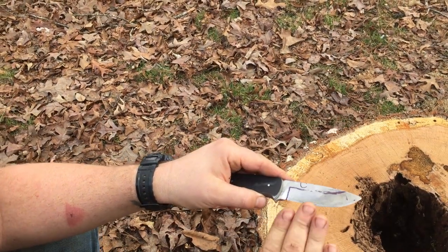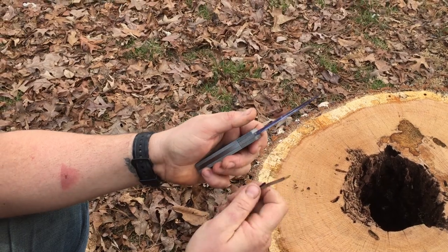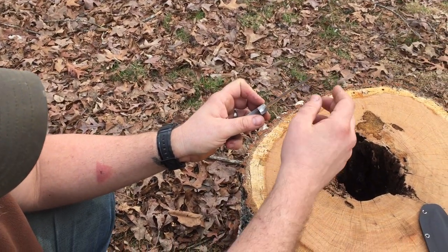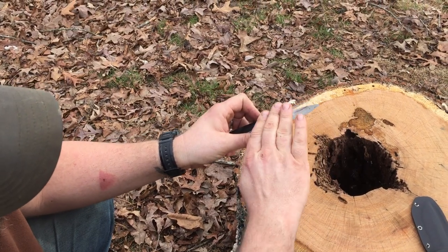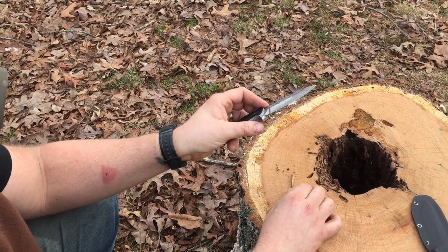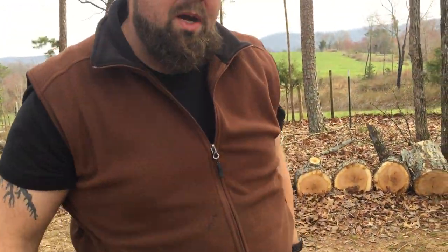Now take your file and grind and shape the bevel until you get down to that center line on both sides. Leave about 40 thousandths of an inch — roughly the thickness of a dime — keeping the edge flat. Grind all the way down and flatten it out with just a file if that's all you've got. You can also use a belt sander — you can buy a cheap one at Walmart. If you feel like you can't do these steps, study more and try it — it's only a few dollars for a file and some steel.